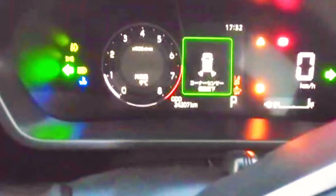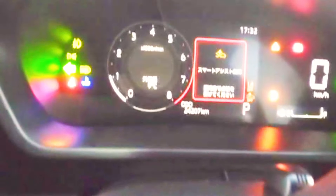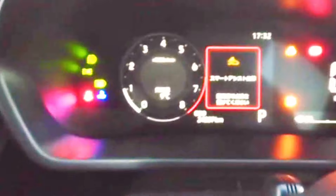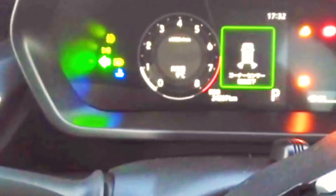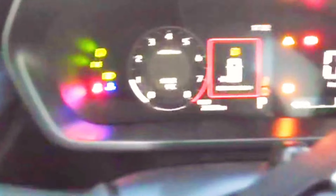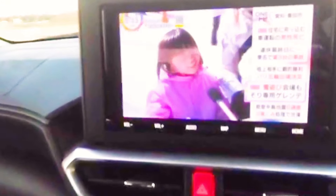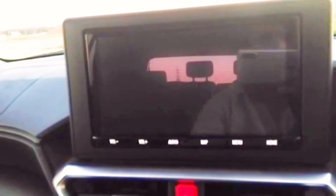It has a speedometer — a beautiful digital speedometer. You can see all the speedometer functions. It has a digital design and a large TV display monitor. There is a 360-degree camera as well.